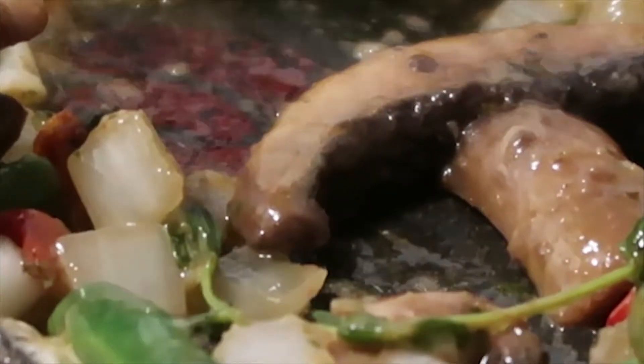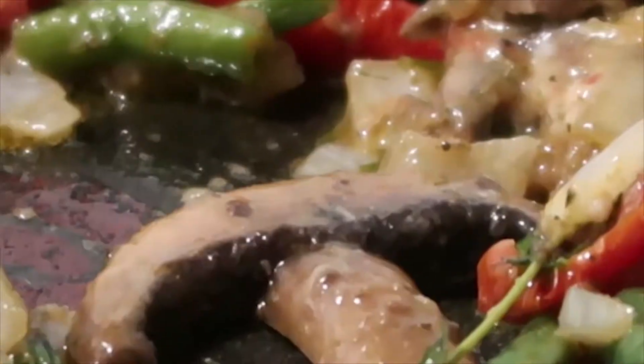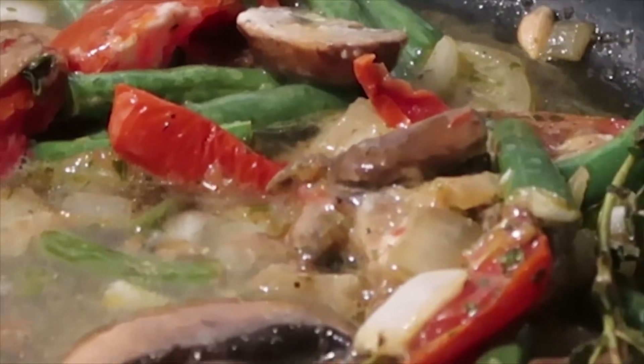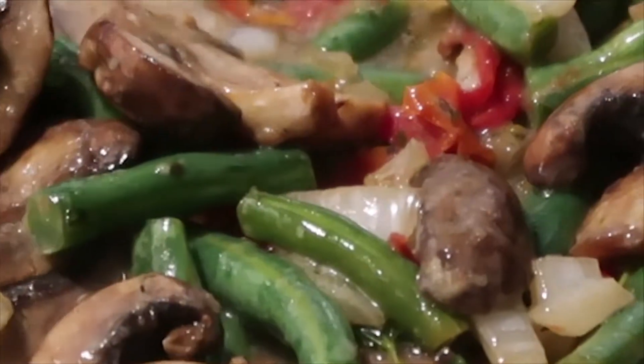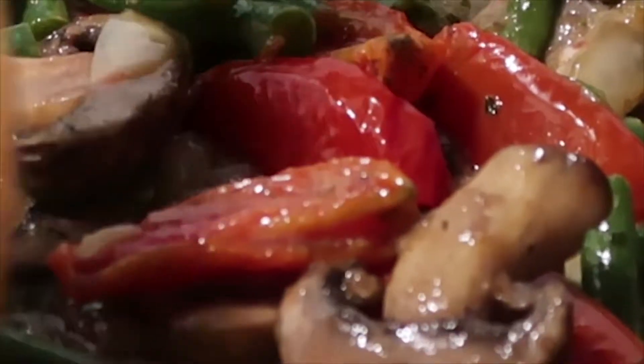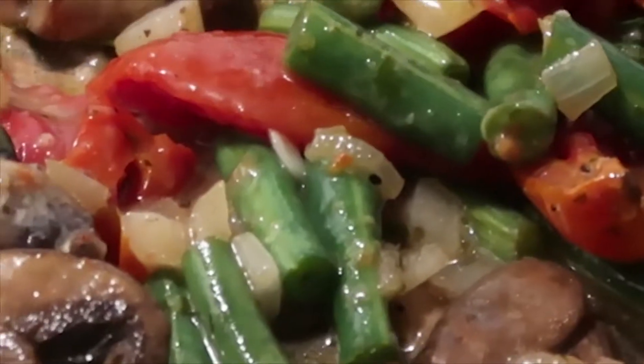Turn the heat back up a little bit and we're going to add the wine — not a lot, maybe about half. Yeah, that much is good. We're just going to let all of this come together and thicken up. We're going to add the spinach and basil last, before we add the pasta to the pan. Give it about five minutes to come together and then you'll have your sauce.